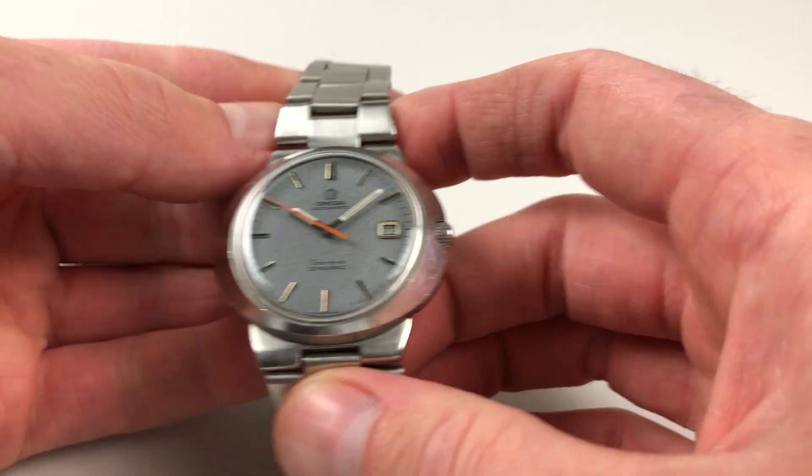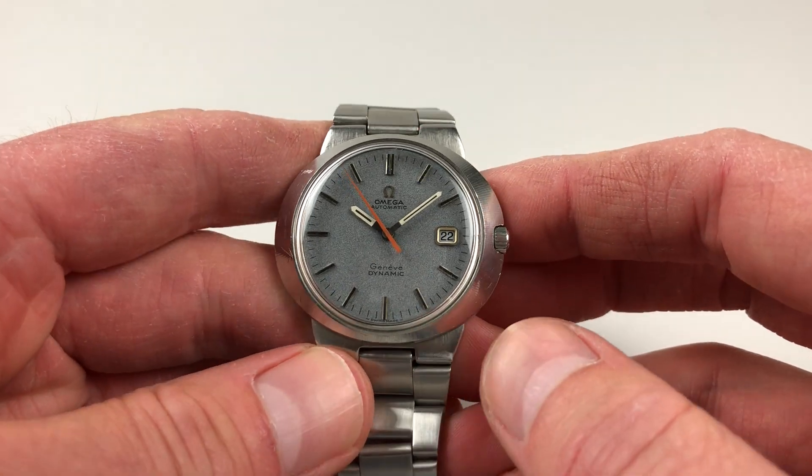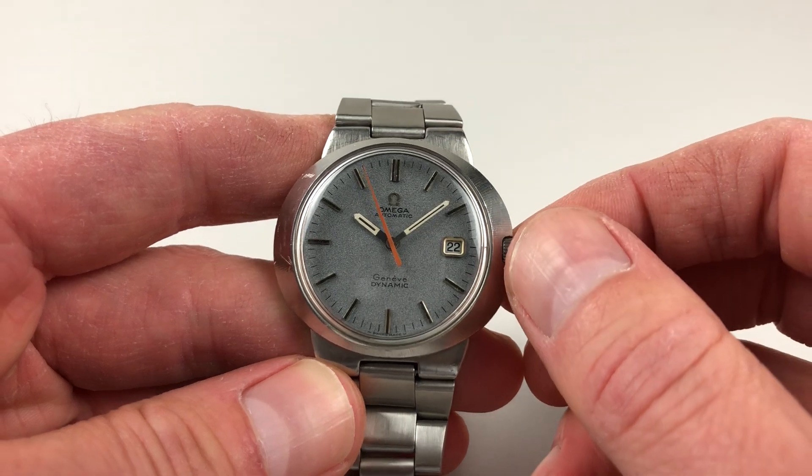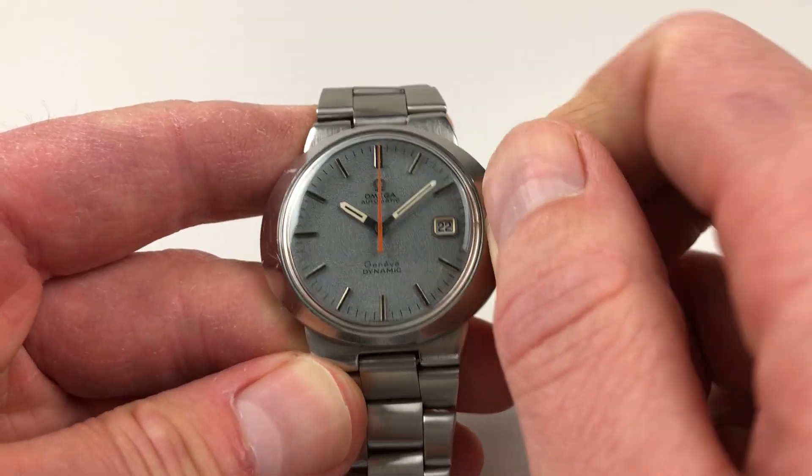It's an automatic model, so it will wind itself as it's being worn. However, if it's been laying dormant for a period of time and needs to be restarted, you can achieve this by just turning the crown away from you a few turns, which will be enough to get the watch started.